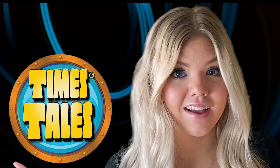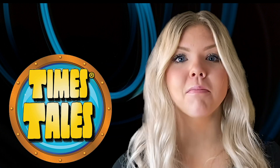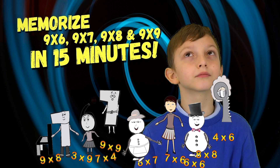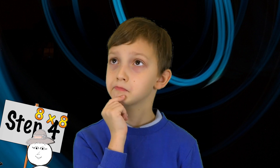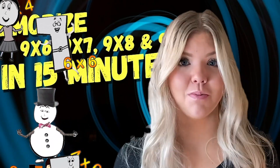This easy to learn system is called Times Tales, which uses stories to trick your brain into remembering the answers to multiplication problems. As you watch the video, don't try to figure out how this memory trick works — just learn the stories. By step four, it will all make sense, and you'll realize those stories are actually hidden multiplication problems and their answers.